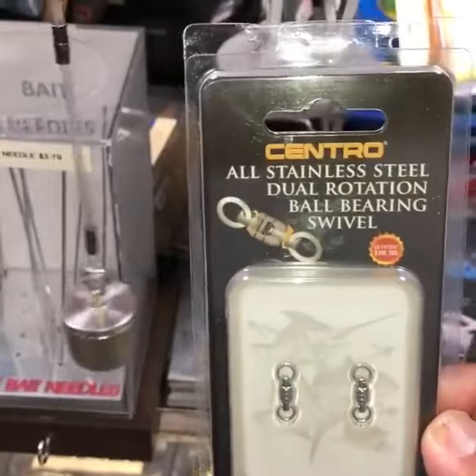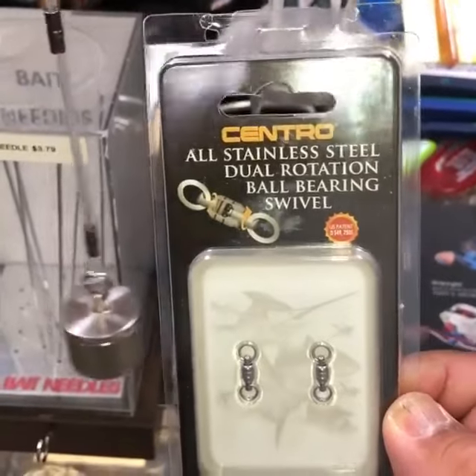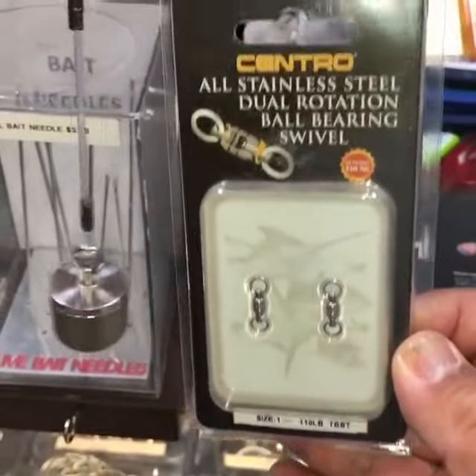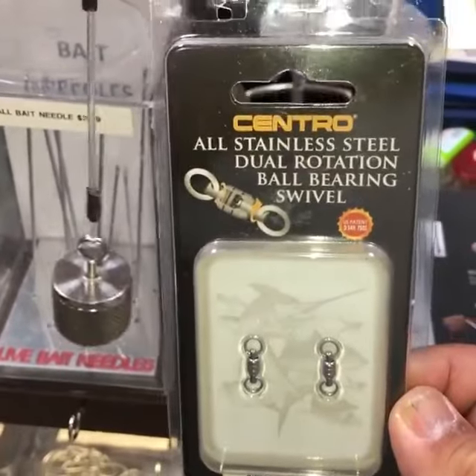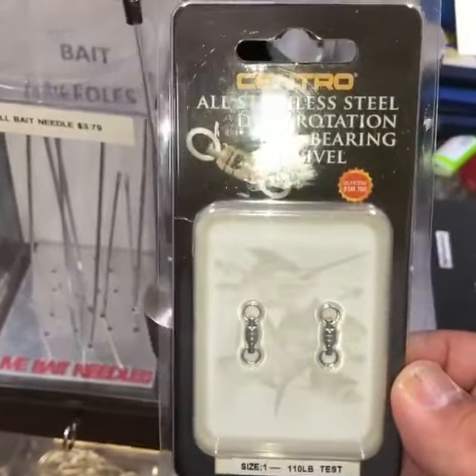This one has ball bearings on both sides. Here at Bryan's they sell them in all different sizes as well as silver or black. For spin casting on the shallow reefs, this is the one I'm gonna get today.